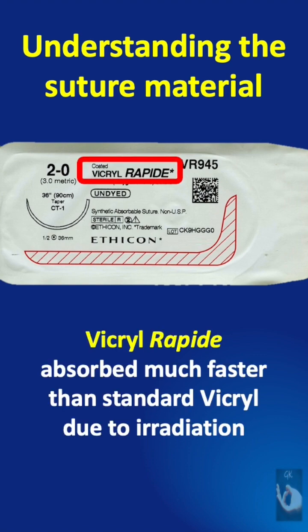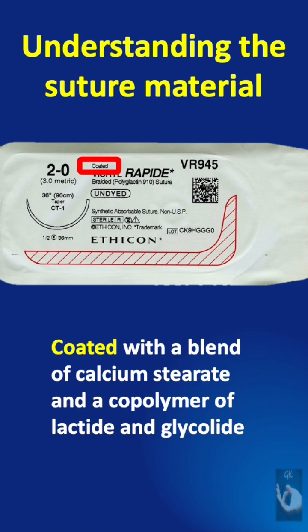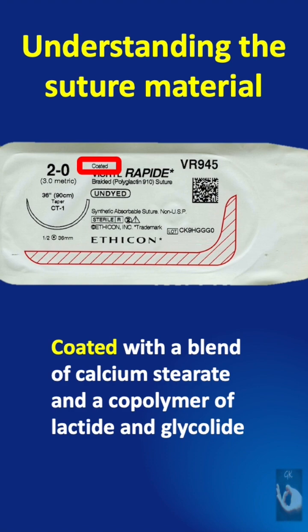The name of this suture material is Vicryl Rapid. It is absorbed much faster than standard Vicryl due to irradiation. It is coated with a blend of calcium stearate and a copolymer of lactide and glycolide.